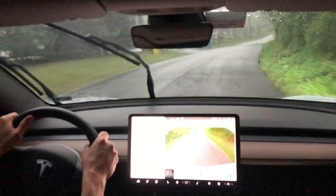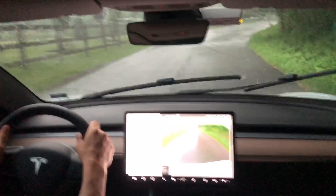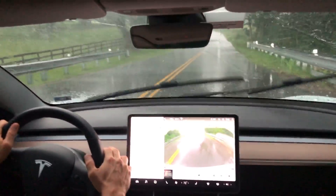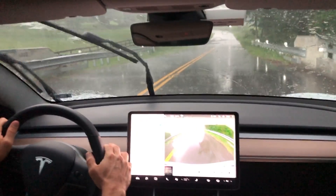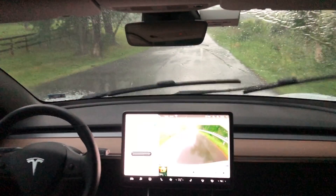Here we have the same road going in the reverse direction, and this time another variable is thrown in — Mother Nature does it. Now it is raining, not just regular rain — it is raining heavy. Sorry for the video quality; it washed out my screen with this latest rig.